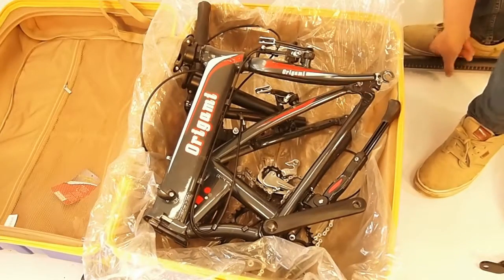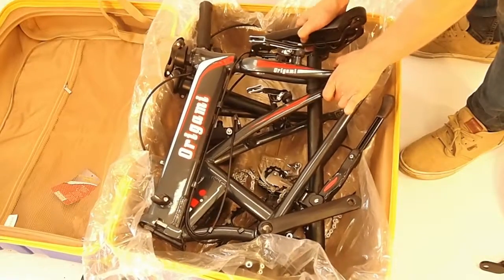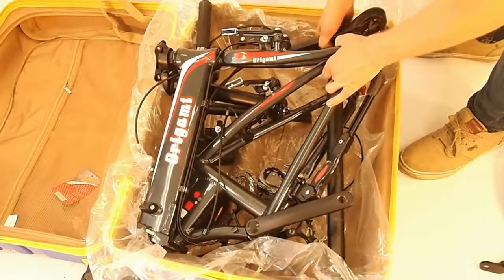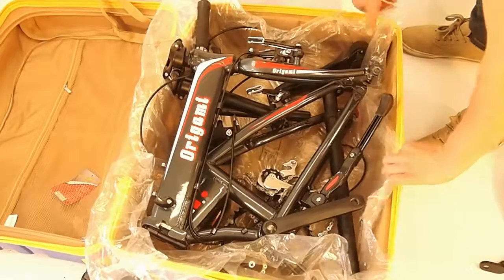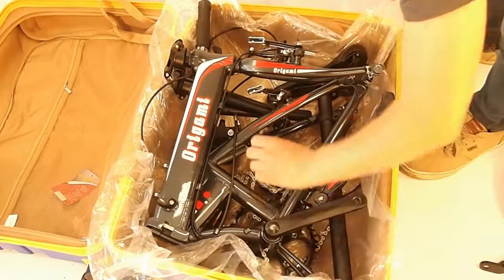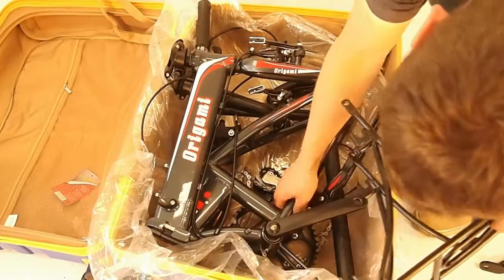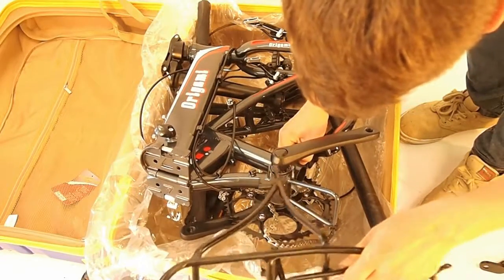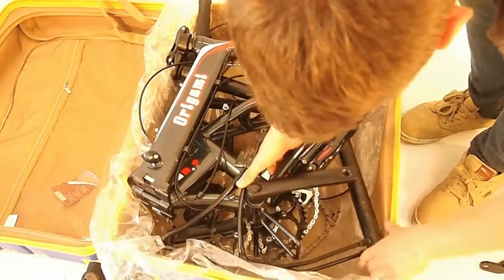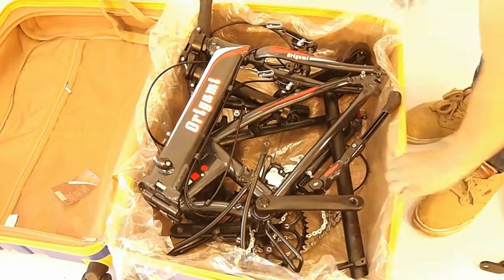I'll take the seat and seat post and thread it kind of through the dropouts — behind the fork, not in front of them, so in between there. Of course you'll want to put some padding in here so that all the metal doesn't bang together. I'll put the rail in the middle there — it's out of the way. Then just put the rack kind of right in here around everything, around the chainring here, to protect the outside of the luggage from the chainring because the chainring teeth can be sharp and they will bite.